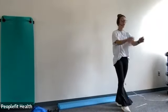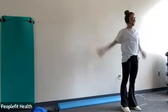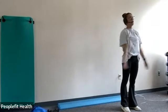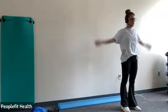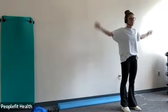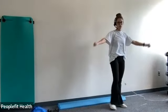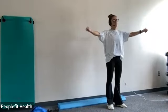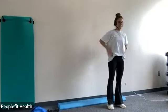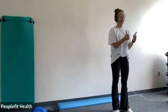We're just going to end with some arm circles and then you're free to go. So just shake out your arms a little bit. You don't have to push yourself too far, just kind of shake out the arms. Then you can go in the opposite direction, can do small ones. And then we can go the other way — small ones. And then just shake out your legs a little bit and you're good to go.